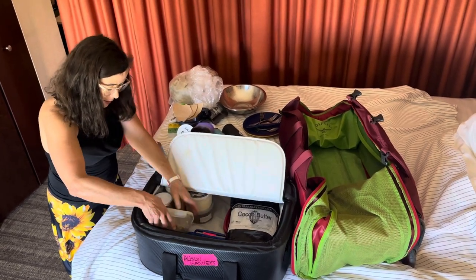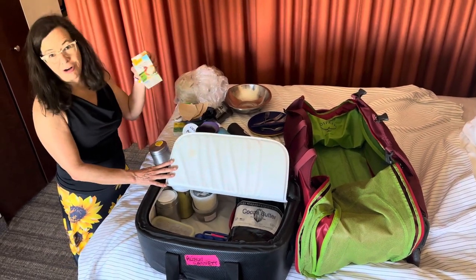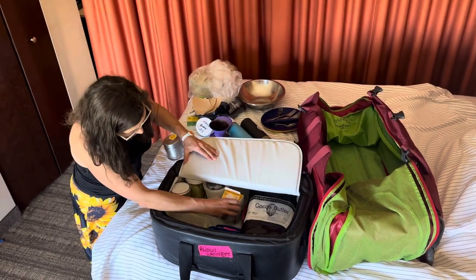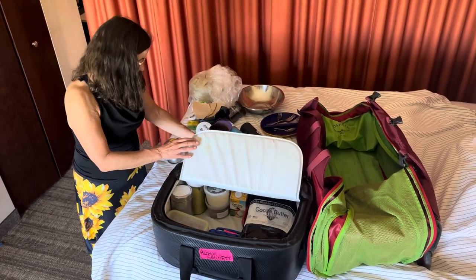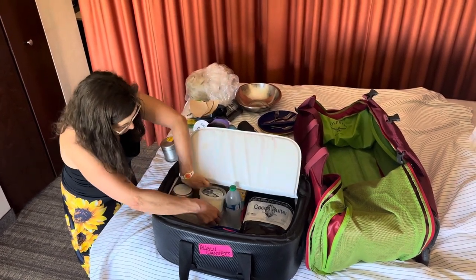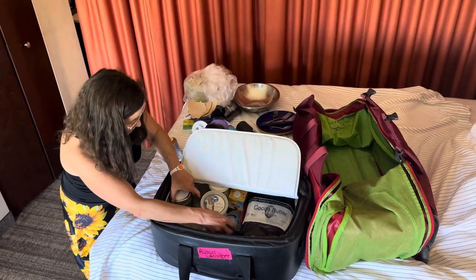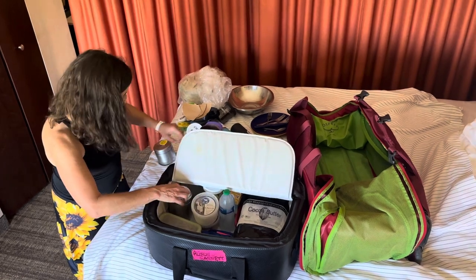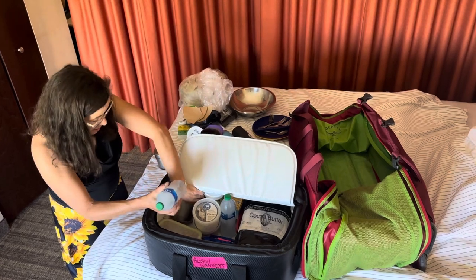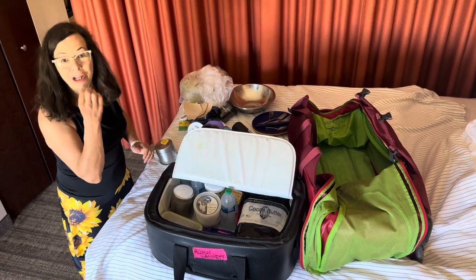I'm a sucker for heavy cream in my coffee, so I nestle that in there. Because I want to keep my heavy cream and salad dressing cold, I surround them with frozen plastic water bottles — I'm using those as ice, not for drinking. So I nestle the things that really need to stay cold next to these frozen ice bottles.